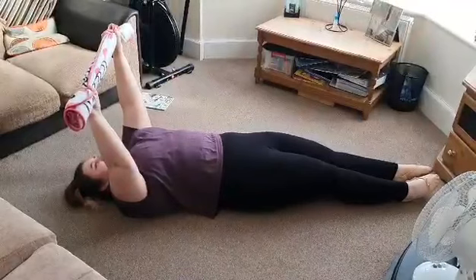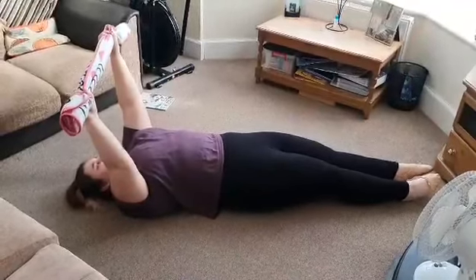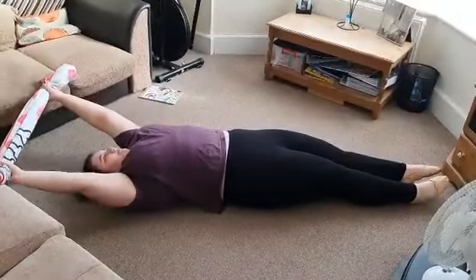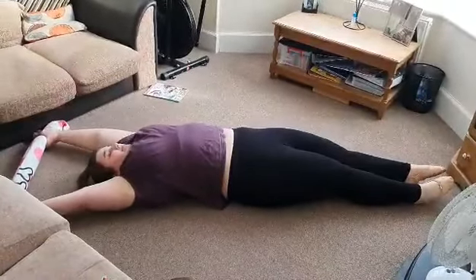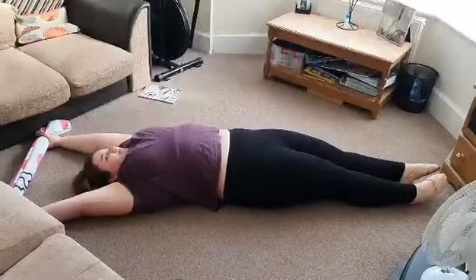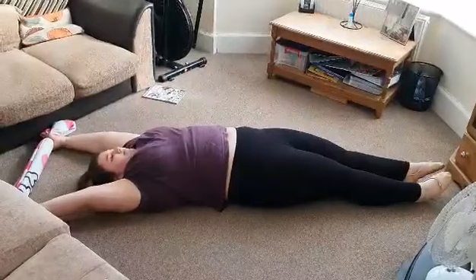Stage four: lie fully flat, making sure your arms and your back are fully flat on the floor. If you can't get your back fully on the floor, then suck that tummy in so make sure that it's down there.